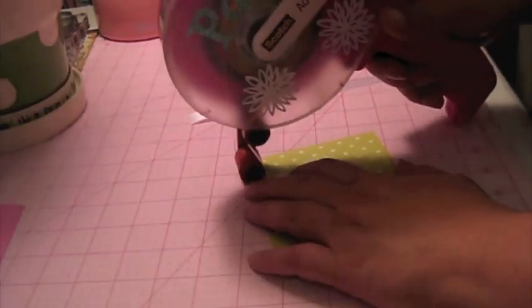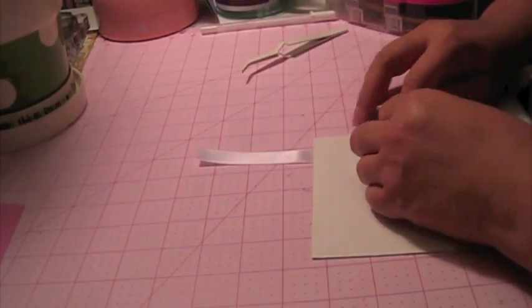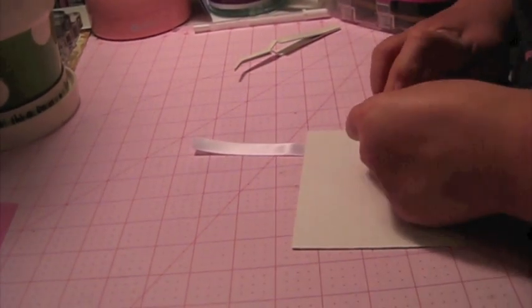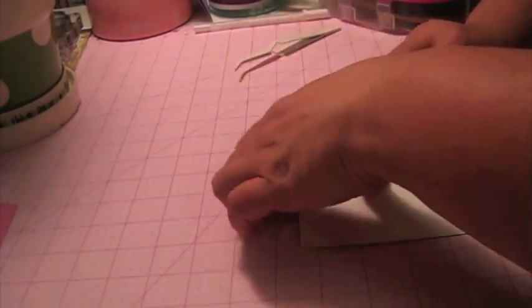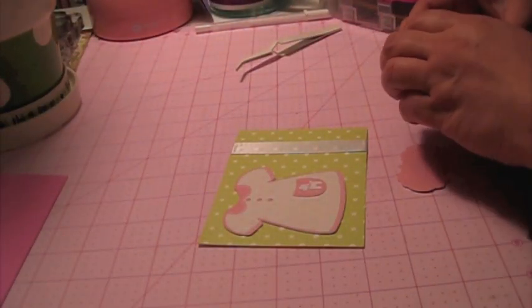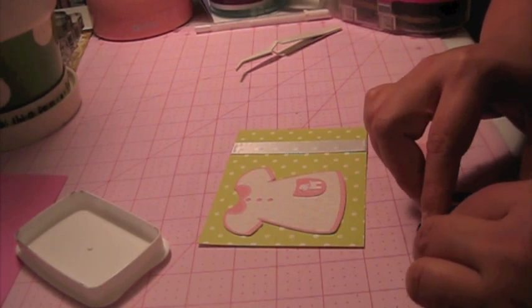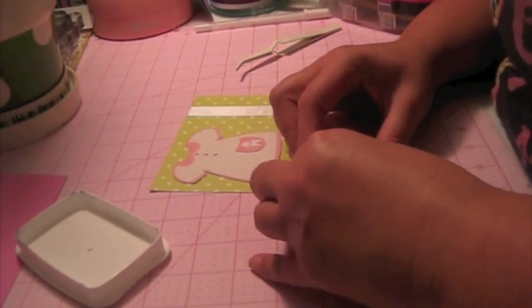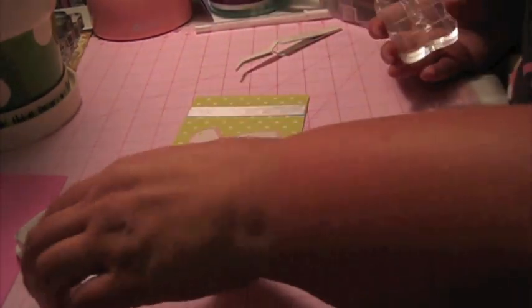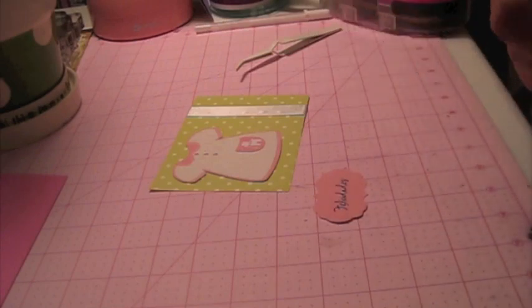I'm going to run some ribbon right here. And let's stamp our sentiment — the sentiment says Felicidades, which is Congratulations in Spanish. I'm using the Memento Tuxedo Black ink. It stamps so nice. Somebody gave it to me for Christmas and I really love it, so I'm glad that she convinced me to try it.